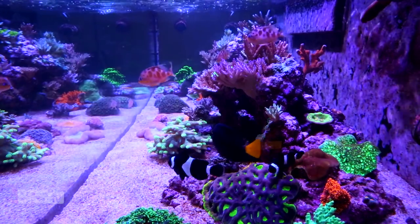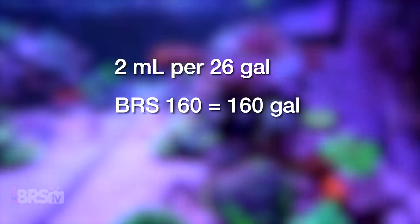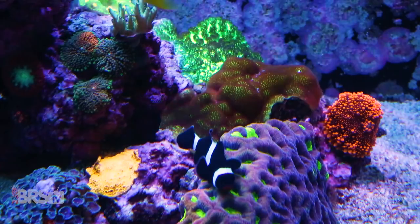One of the key components to starting the dosage for your tank is to get a solid picture of your tank's daily alkalinity consumption and then make adjustments to the recommended starting dosage based on that information. Triton recommends a starting dose of 2 milliliters per 26 gallons of water, so for a tank like the BRS 160 with 160 gallons of total water volume, a starting dose would be right around 12 to 13 mils. The main goal in adjusting the dose is to target an alkalinity somewhere between 7 to 9 DKH, and when making adjustments, make sure you adjust each solution equally in order to maintain a balanced dosing approach.